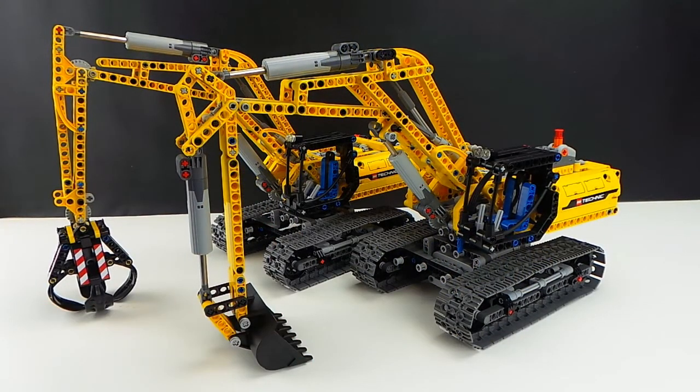Hi folks, Creator H here for Technic Tuesday. I just wanted to show you guys my two excavators. Their set numbers are 42006 and obviously they're Technic Lego. They're in subgroup construction and the year was 2013.